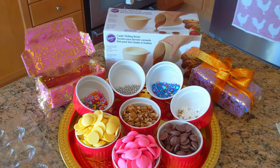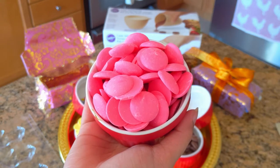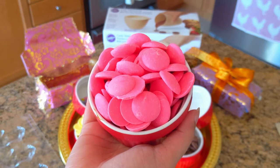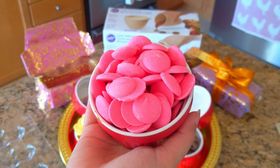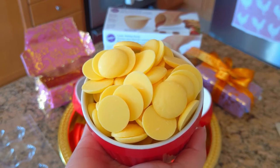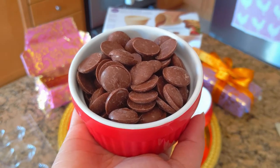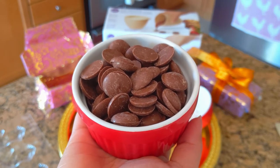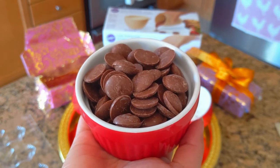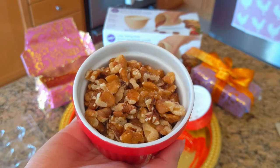Our ingredients are not as extensive as our previous videos — basically you need your choice of chocolate and your choice of ingredients to put inside or on top. We're using three different colors of melting chocolate: a hot bubblegum pink, a pastel lemon yellow — almost like lemon sherbet, like what Dumbledore likes — and the original milk chocolate, which is what they traditionally use to make chocolate frogs. You can use any chocolate you can find.